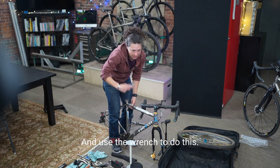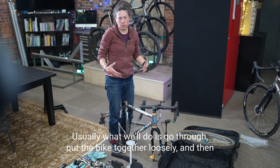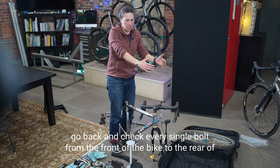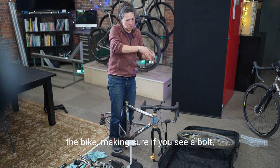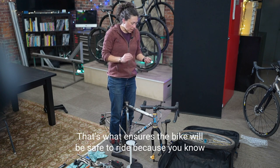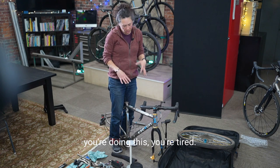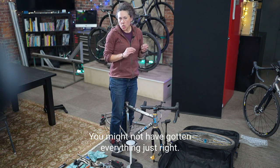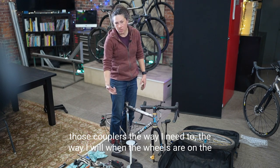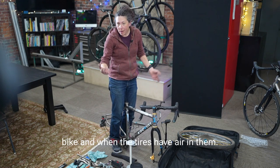Use the wrench to properly tighten the couplers. Put the bike together loosely, then go back and check every single bolt from front to rear — every bolt you see, touch it with the wrench to make sure it's properly tight. This is what ensures the bike will be safe to ride. On a bike like this, I cannot say I've tightened those couplers the way I need to until the wheels are on and the tires have air in them.